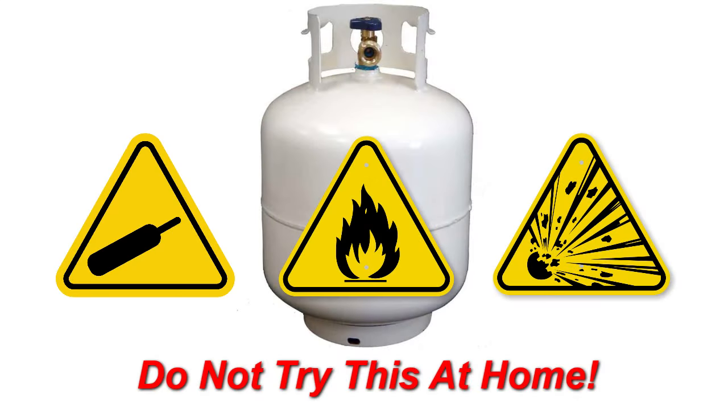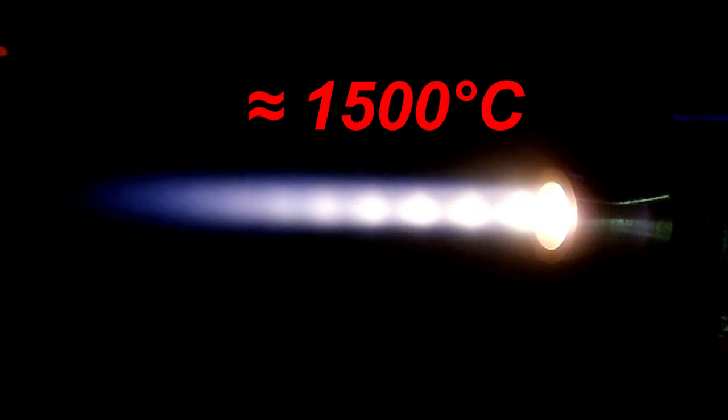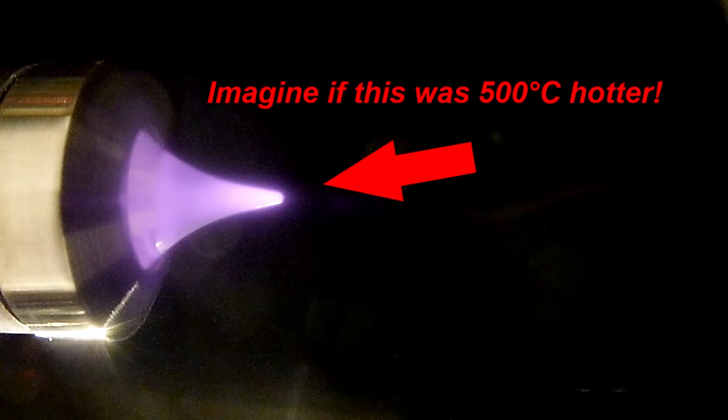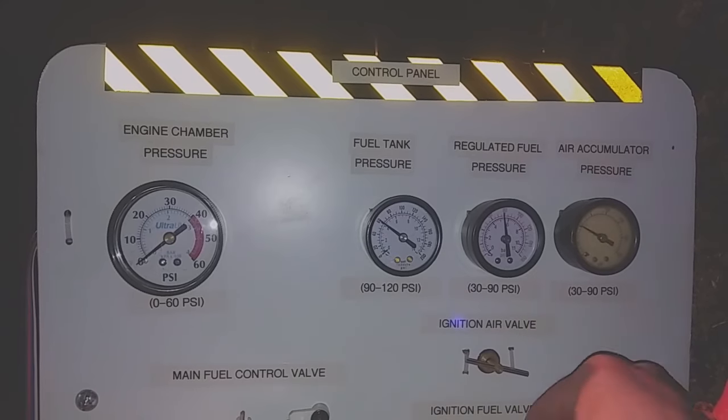With cold testing done, it was time for fuel. Like last time, I used gaseous propane in a fuel-rich mixture to help flame stability and slightly lower the exhaust temperature. Running stoichiometric would have some performance gains, but would almost certainly destroy the uncooled aerospike. Now that everything is ready to go, it's time to put this aerospike nozzle to the test.